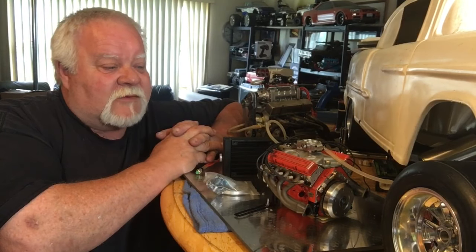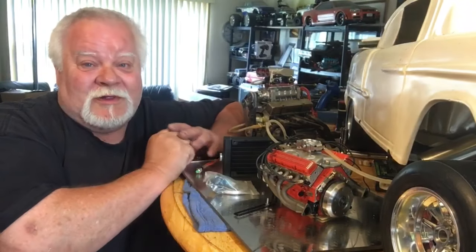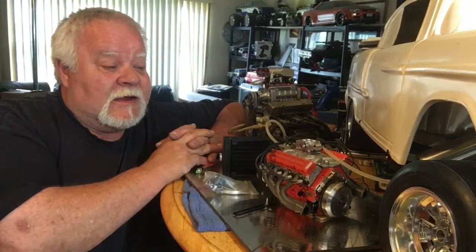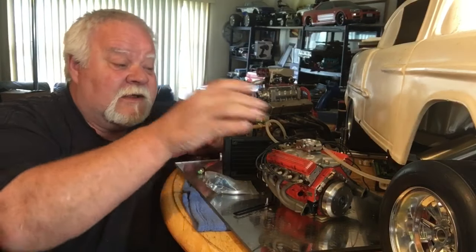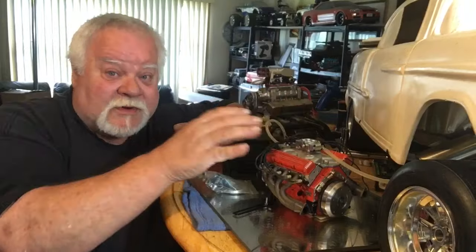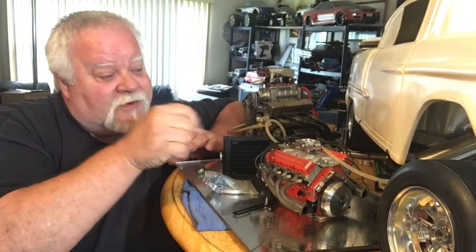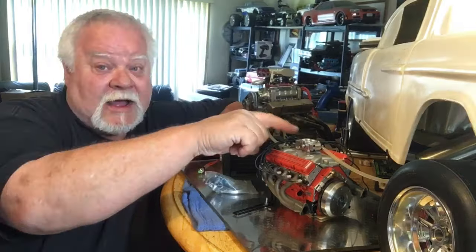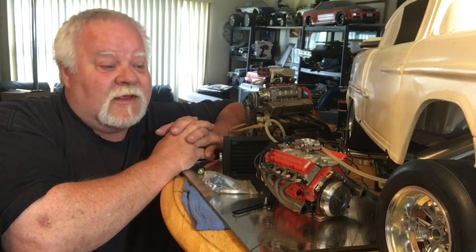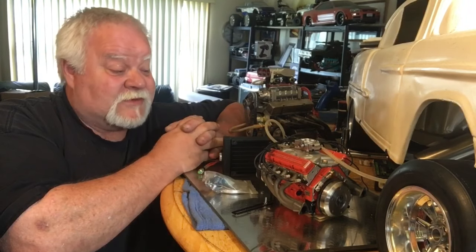First off, we'll start with the carburetor settings — they're very very fragile. When you move these just a little bit it makes a big change in this engine. If you've got a nice tight gasket set where everything's super tight, you're gonna feel it right away just by moving your low end or your high end just a fraction of a turn. You're gonna see great results or horrible results.